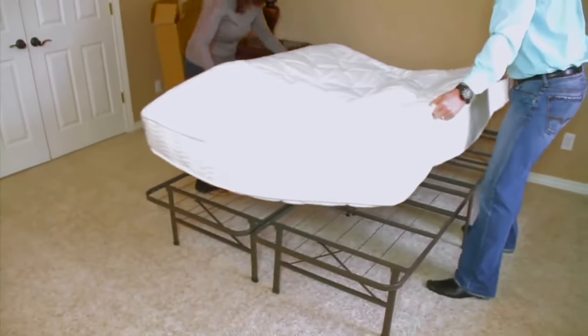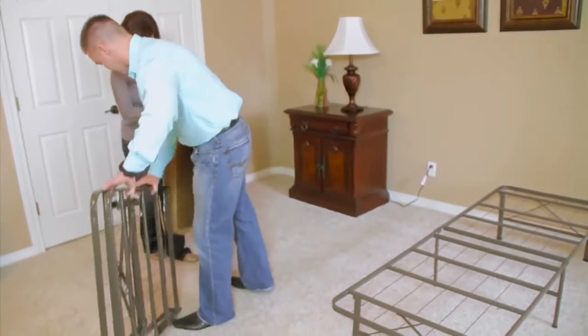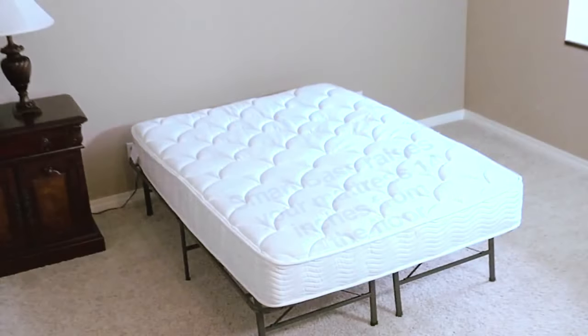No matter what type of mattress you have, you can make it last longer by supporting it better. The Smart Base does this by providing a flat surface and eliminating the need for traditional box springs.